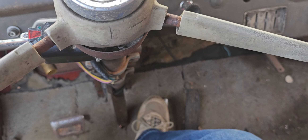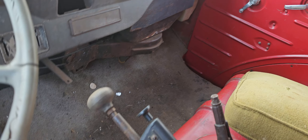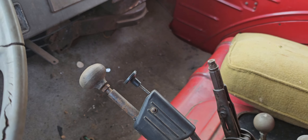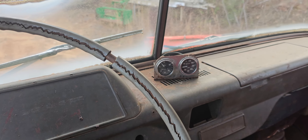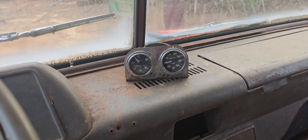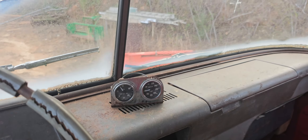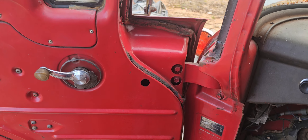Like I said, no brakes — but it does have the e-brake, and the vacuum axle works good. Pretty decent oil pressure; I still haven't changed the oil yet. There's the original tag.